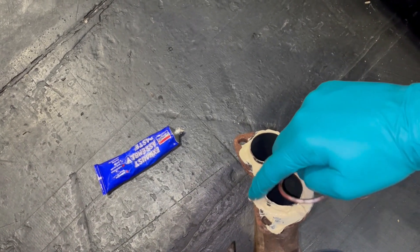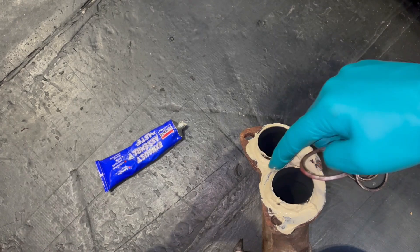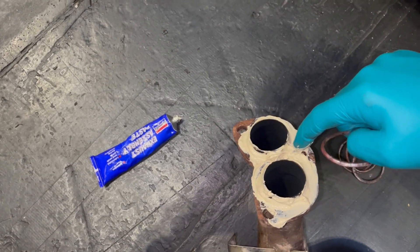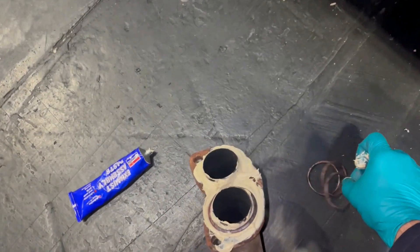I have incidentally checked that the clutch works. I had my uncle visiting and he pressed the clutch while I turned the prop, and we did have a clutch. So that is also good news.